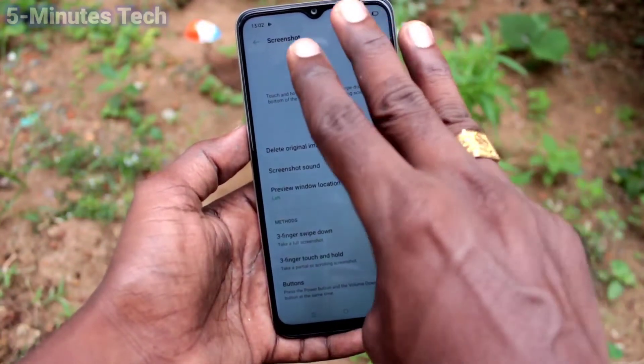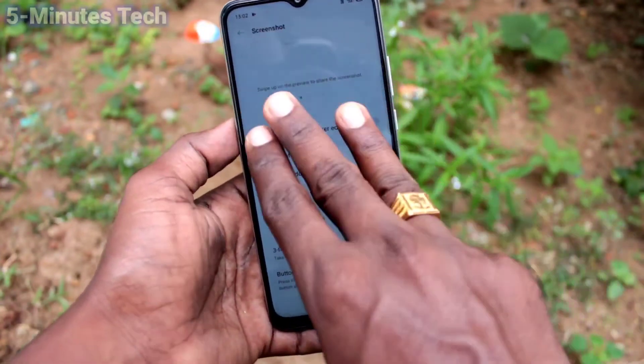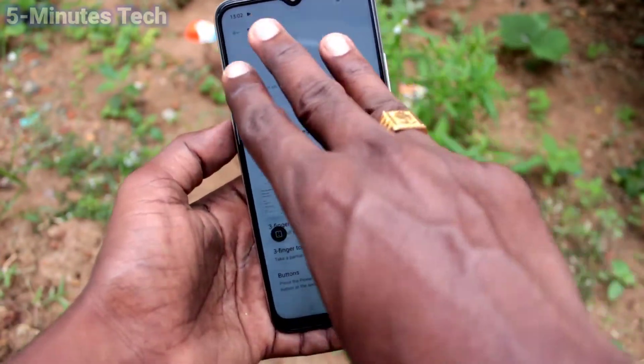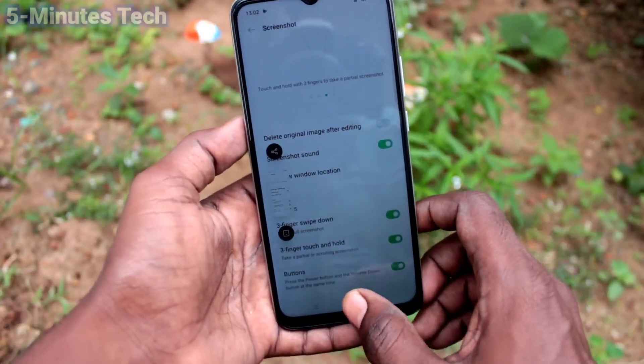If you turn off this button, then it will not work, so you have to make sure that this button is turned on for 3-finger swipe down. This way you can easily enable 3-finger swipe down screenshot on the Oppo AF10S.